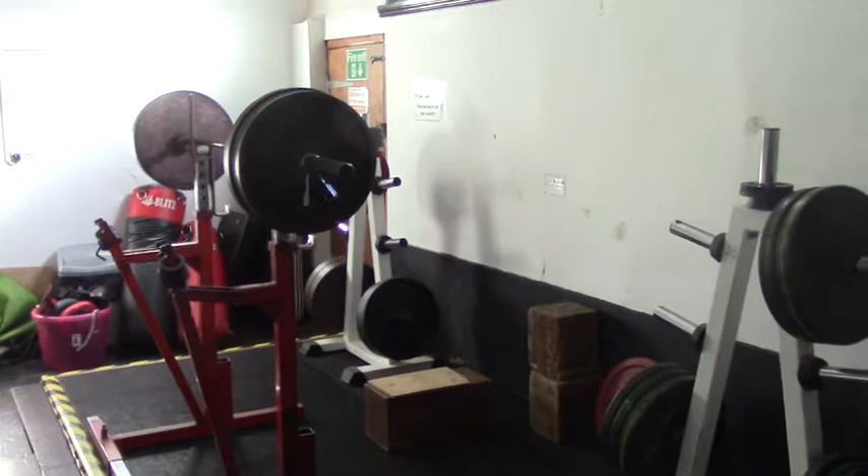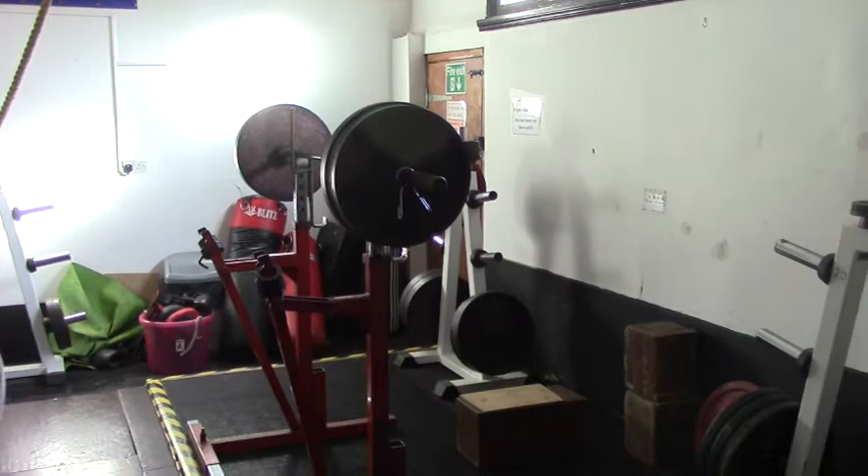So here we go in week 2 — 200kg, belt and knee sleeves to the box, as many reps as you can. Second week of two. No spotters today.